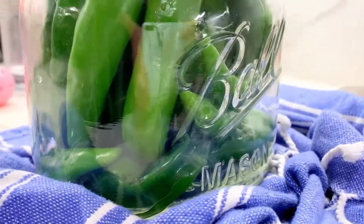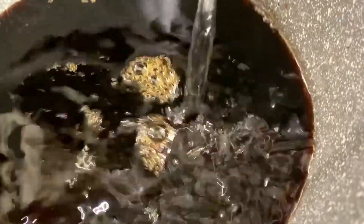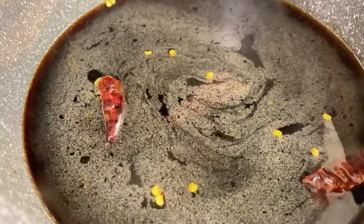Set the jar aside and let's make our brine. Use equal parts water — I'm using two cups — equal parts soy sauce, equal parts vinegar, and half part honey powder or sugar. Since the peppers are mild, if you want it spicy, add in a Thai chili or any other chili of your preference.